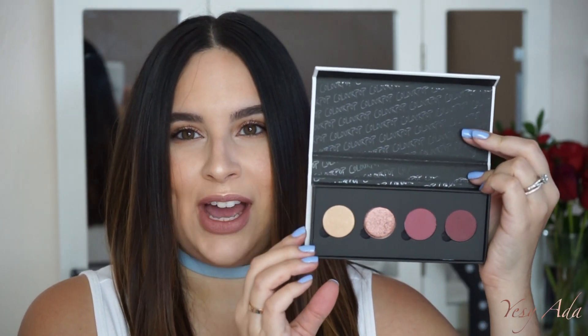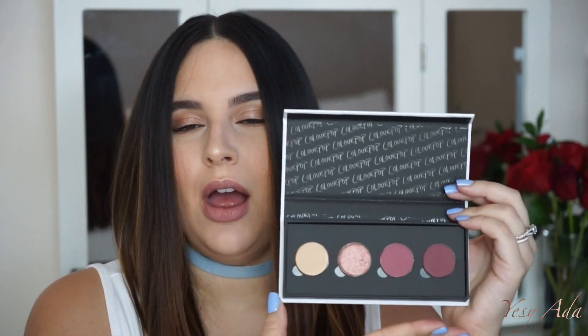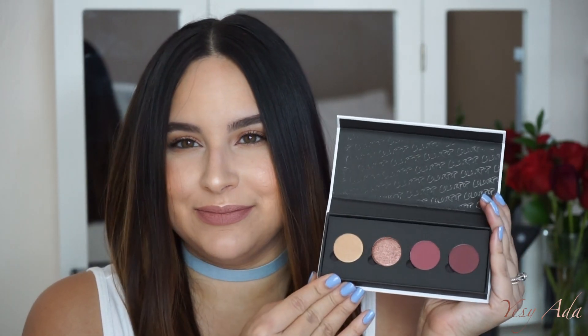I love the colors in this palette — this aqua and this nudie peachy blushy color together is my dream combination. The packaging is exactly the same as the Low-Key palette. This is more of a purple plum palette and I love these colors.